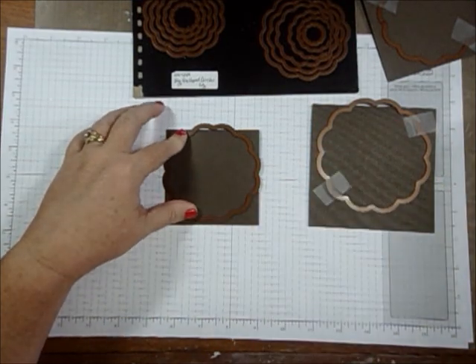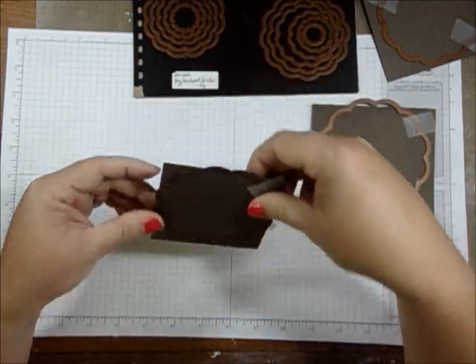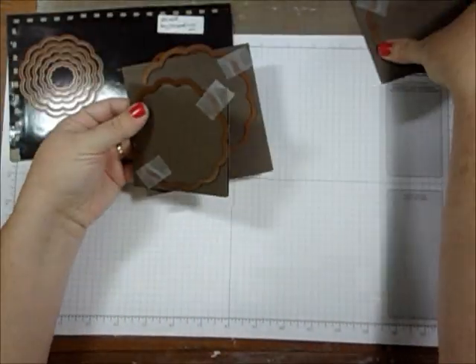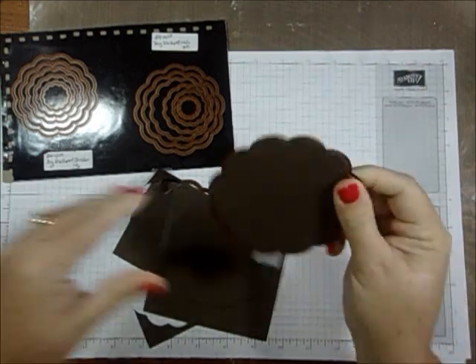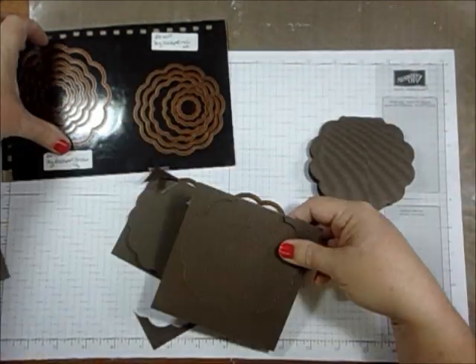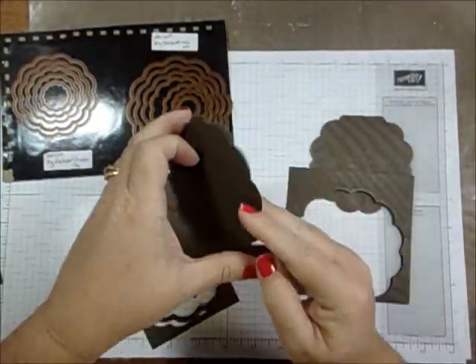Like I said, you can use any shape you want — squares, circles, hearts, whatever you'd like. I'm going to go ahead and die cut those and remove them from the die. I've sped it up a little so it won't be such a long video, so you can see how the pieces are all shaped cards in the three sizes.